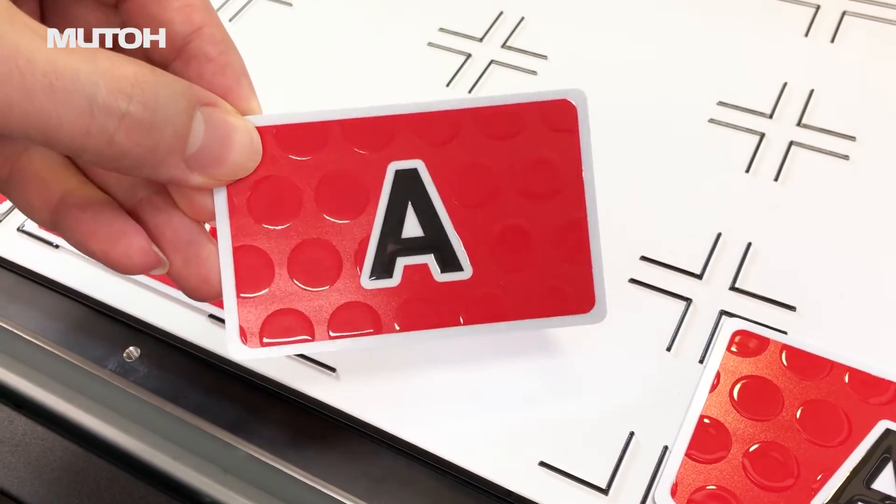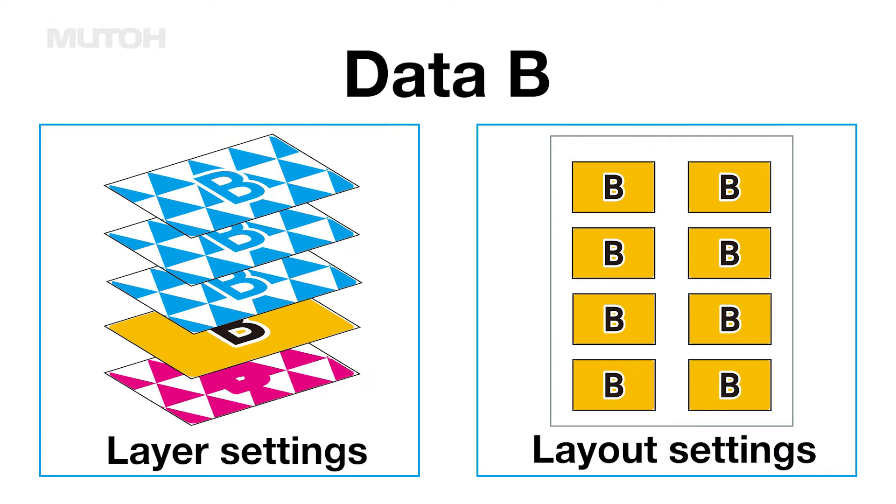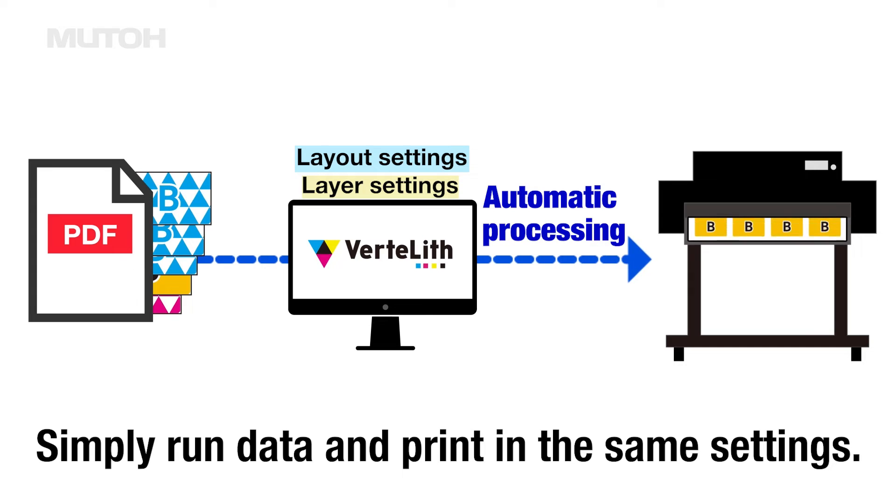It was printed as set up. Normally, if you want to print another design with the same settings as before, you will need to make the settings again. However, using the function introduced here, the pre-registered settings are saved, so from then on printing can be done automatically just by flowing data.